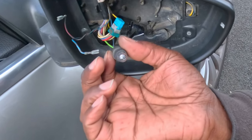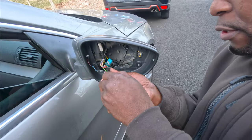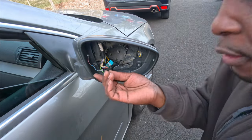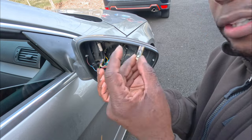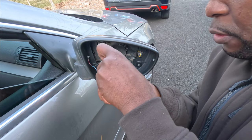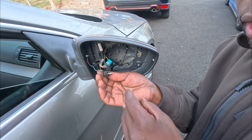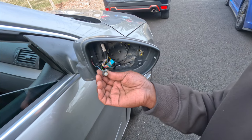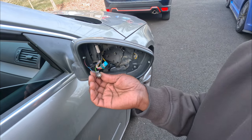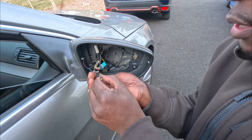Here's the bulb — it's a T10. All you have to do is just pop the old one out, grab the new one — I ordered them from Last Fit, I'll show you the box in a little bit — put the new one in and then we test it. If it doesn't work, flip it 180 degrees.